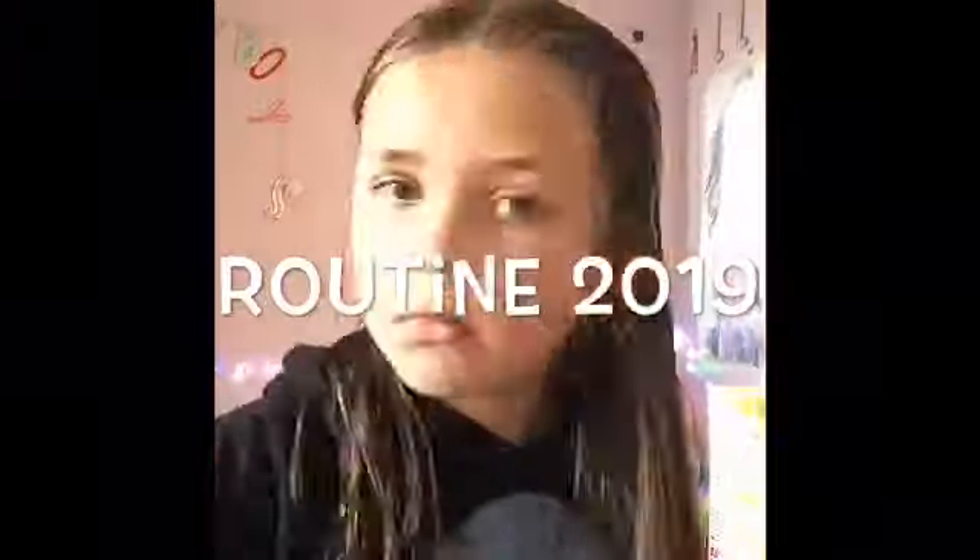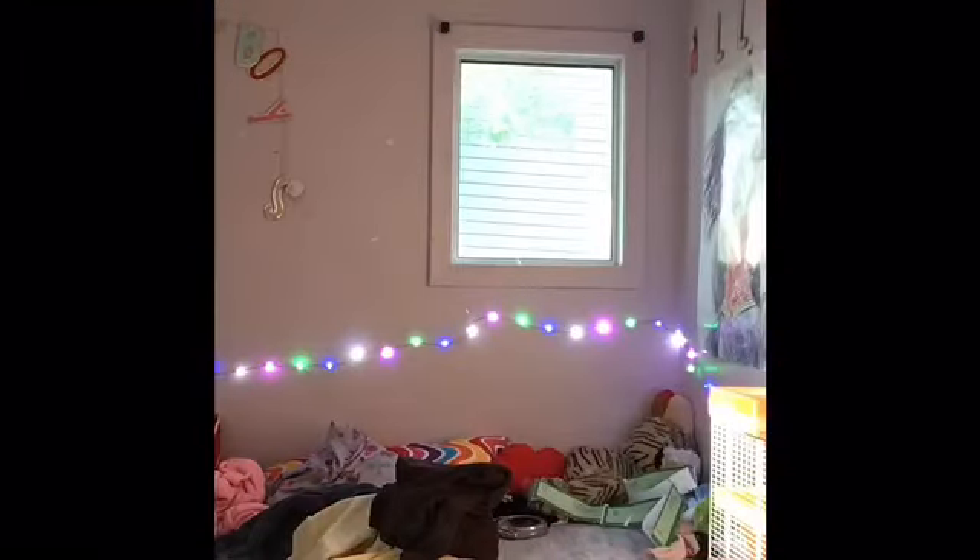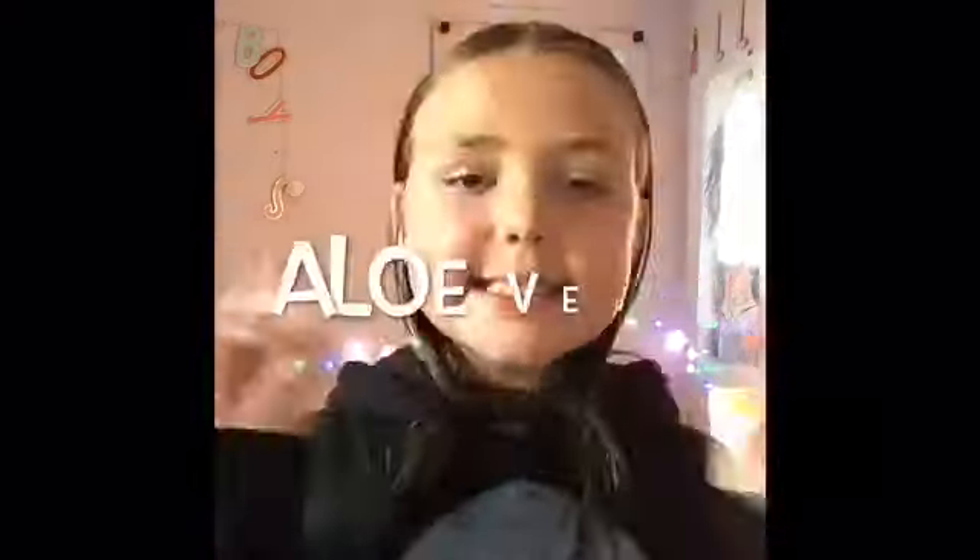Hello everybody, welcome back to my channel! Today we're doing my nighttime routine 2019. Right here we're brushing my hair out really nicely because I just had a shower. The next thing we are going to be doing is adding our aloe vera and water mix to our faces.